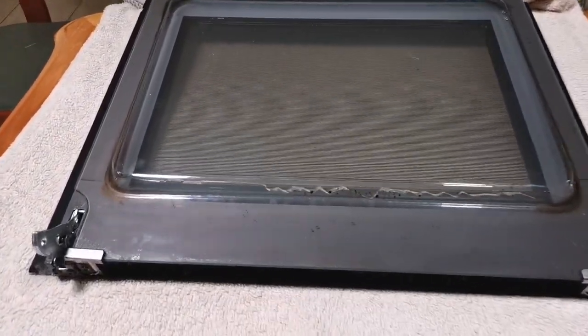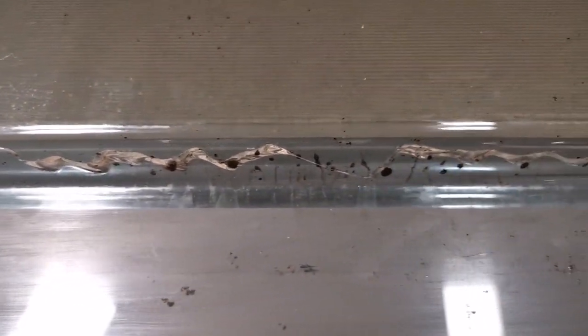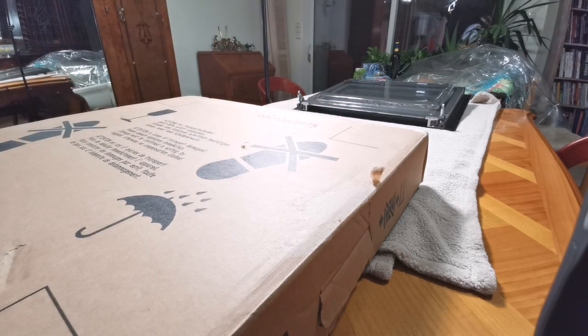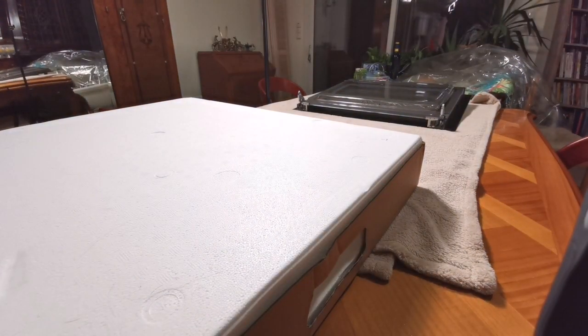See here — there's the broken door where the glass has been cracked, and that's the part we're going to be replacing. To keep everything safe, we've put it on this fleecy blanket, but you could use a towel or whatever. Just remember it's glass on glass, so you've got to make sure it doesn't scratch.